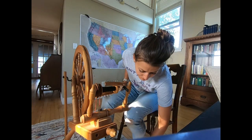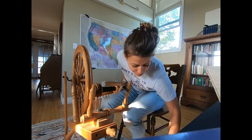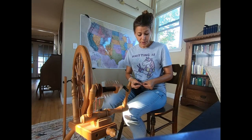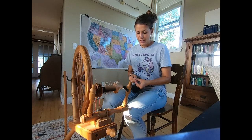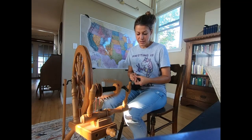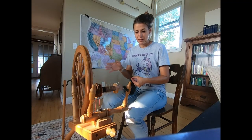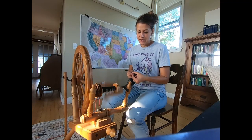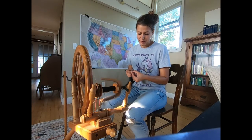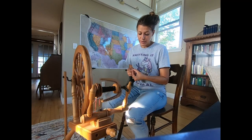I often think about possibly setting up spinning lessons to teach people to spin, which would require either they bring their wheel or I have a loaner wheel. Having one wheel makes it slightly difficult to have lessons, as it would have to be on this wheel — and this isn't the easiest wheel to learn on. The Ashford Kiwi is a very good wheel to learn how to spin.